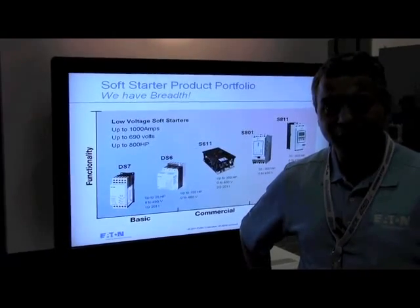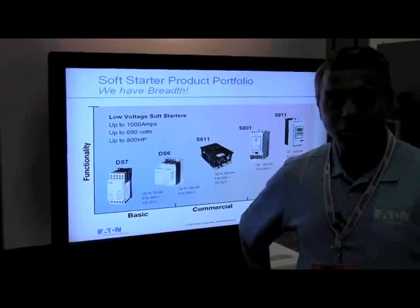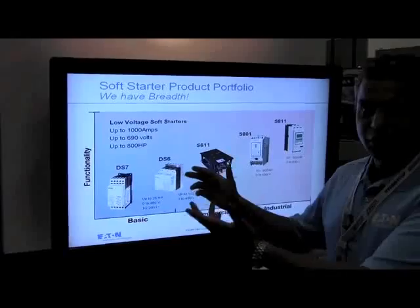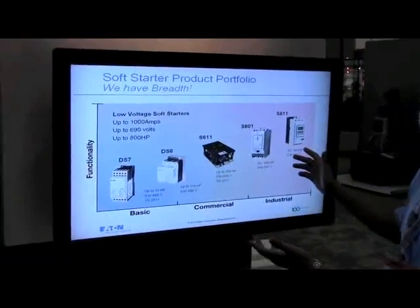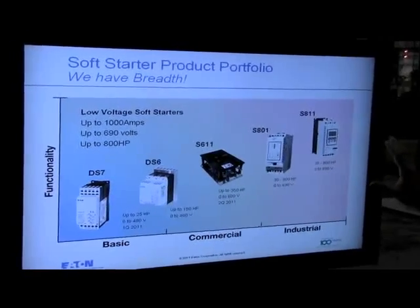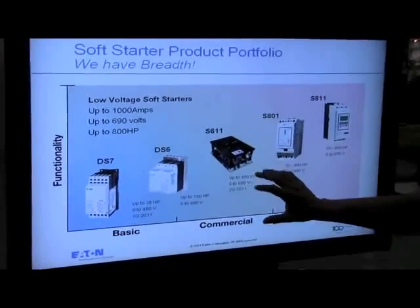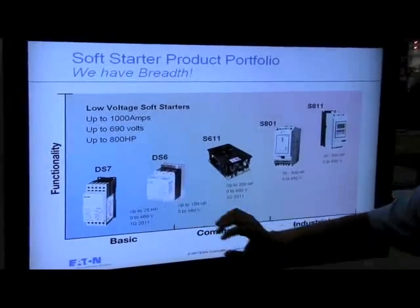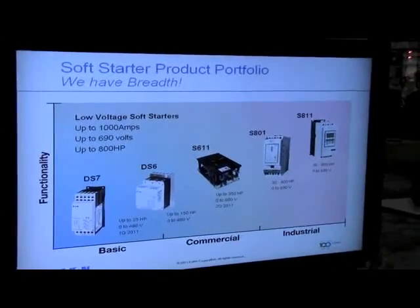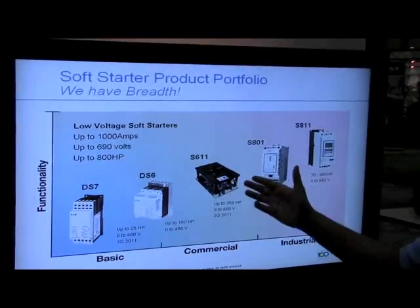We have been getting a lot of requests for control of pumps in the water-wastewater industry at this show, and I want to showcase a little bit of what we have to address that need. Right here on the screen we have Eaton Corporation's full Soft Starter portfolio, addressing the industrial, commercial, and OEM segments of the market. The commercial segment is where water-wastewater comes into play, and I want to delve a little deeper into our solution in that space.